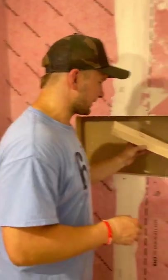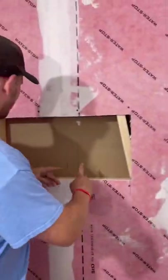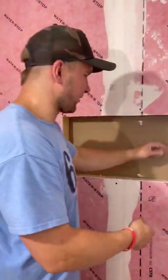Now we just have to install this side block, and then I'm going to use my piece of drywall strips to trim everything out with the drywall itself.